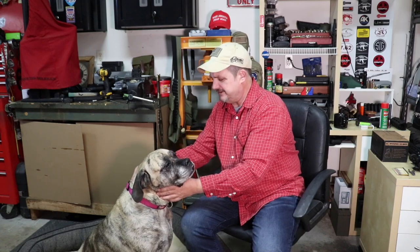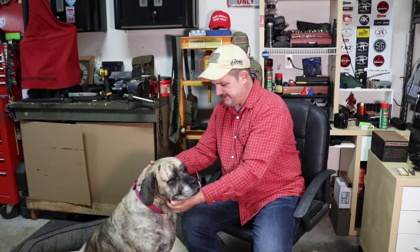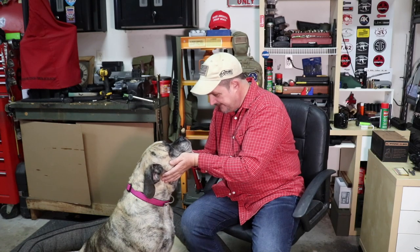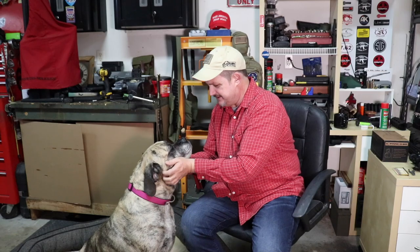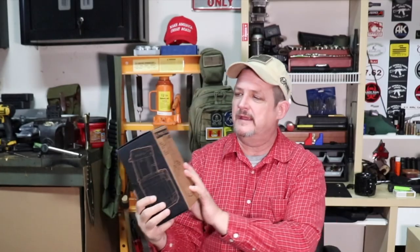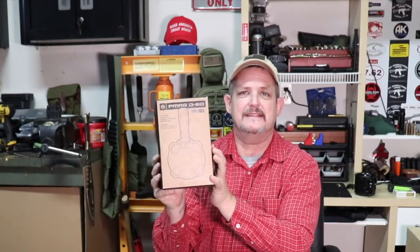We got her at about a year old and she's been just great. She just had some surgery to remove a lump, and she's all good for Christmas — all good to go, right Lex? Getting some presents? Well, daddy got some presents too. So without further ado, we will bring you Magpul's PMAG D60.